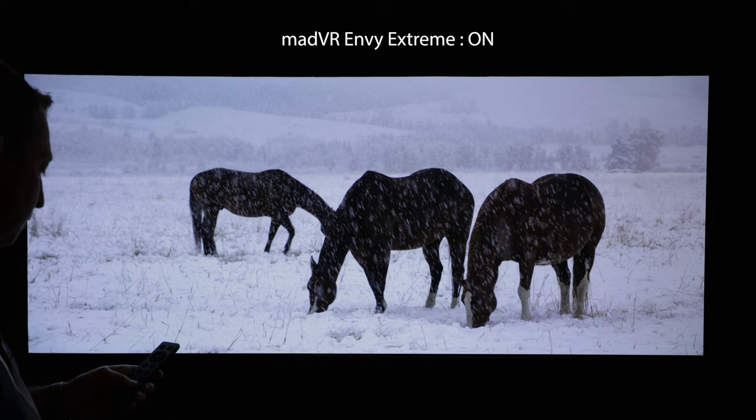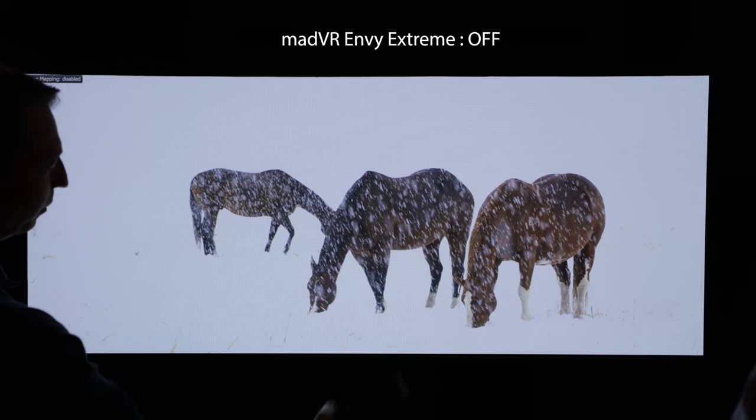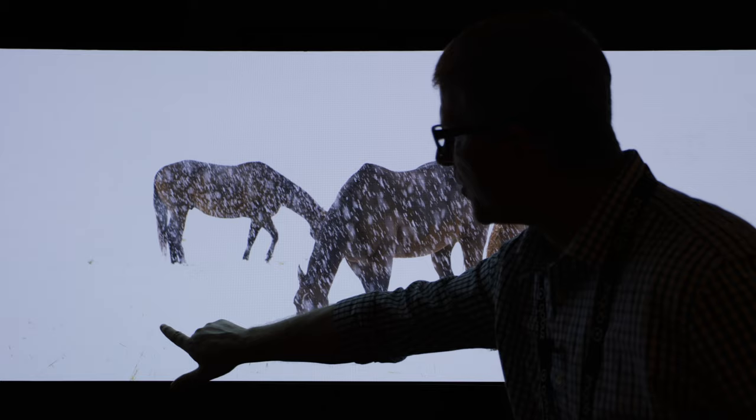So I'll go ahead and press this button now — turn our tone mapping off. Oh wow. And you can see it just gets completely blown out. We lost all the detail in here and all of the detail down here. You can see just a couple of blades of grass. That's crazy.